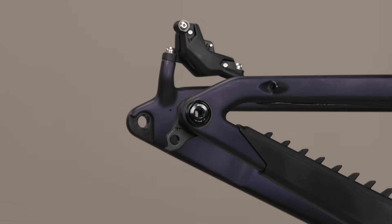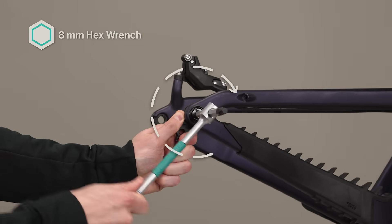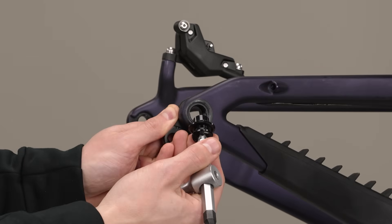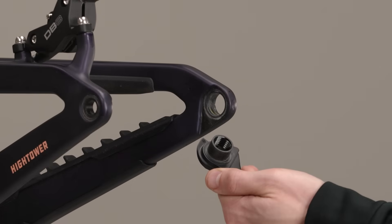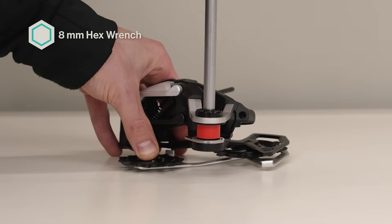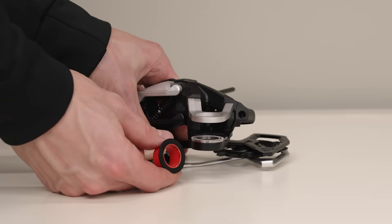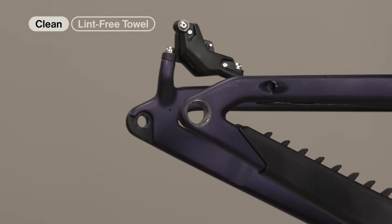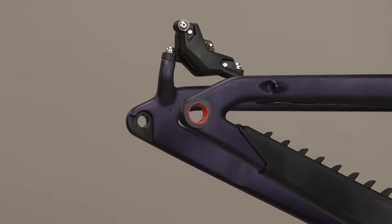The universal derailleur hanger (UDH) must be removed from the frame before derailleur installation. Turn the UDH bolt clockwise to remove it from the hanger threads, then remove the UDH washer along with the bolt. Rotate the UDH hanger backward to unseat it from the pocket, then remove the UDH from the frame. Remove the mount bolt and bushing frame insert from the derailleur, then clean the frame to remove any grease or debris.